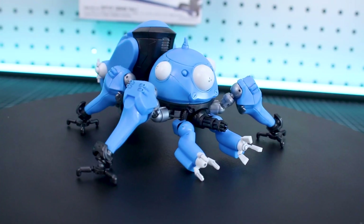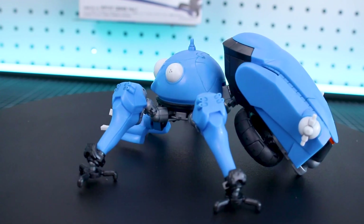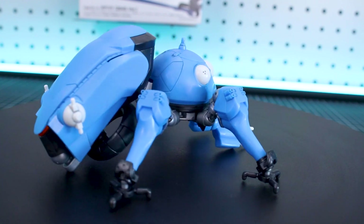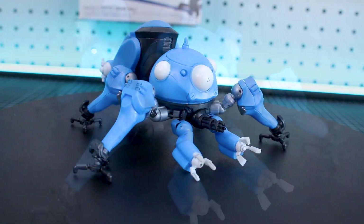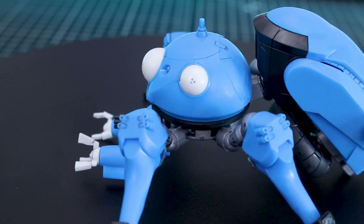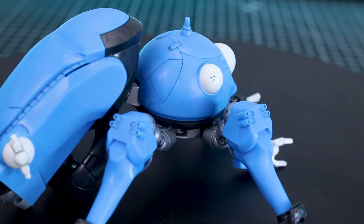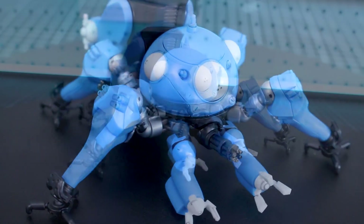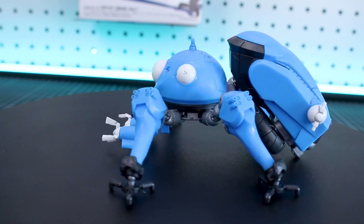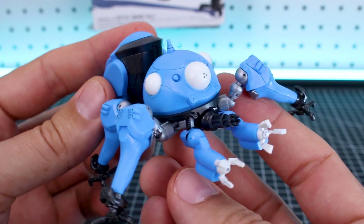Here is the Tachikoma all built up, and it's a wonderful little kit — very small. I did a little panel lining with a gray panel line pen just to bring out the details so you guys can see them a little bit easier. I will say it's unfortunately a very fragile little kit, as I'll demonstrate in a minute. But it looks great if this is what you're looking for. Again, it's 1/24 scale, so if you're planning on building this into some sort of diorama, it gives you an idea of what other stuff you need at a similar scale. Unfortunately the kit does not come with any character figure, which would have been a really nice addition.